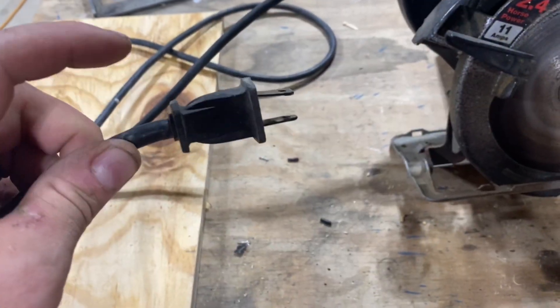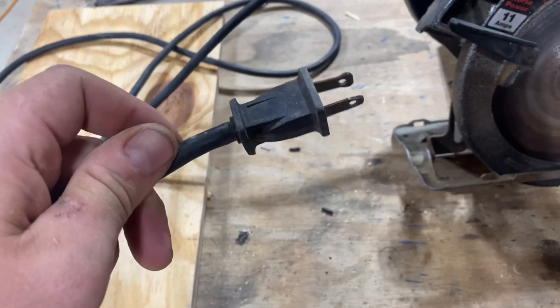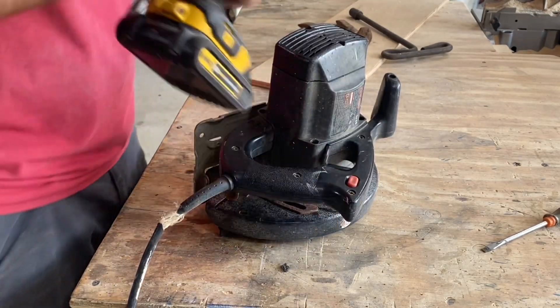If the plug on your power cord also needs to be replaced, the easiest way to install this heat shrink is to cut that piece off before you do this. Then you can just reinstall the new plug when you're done.